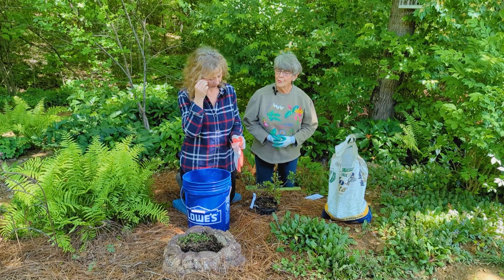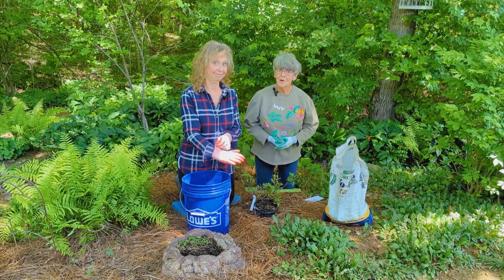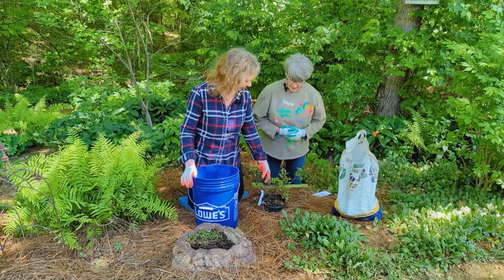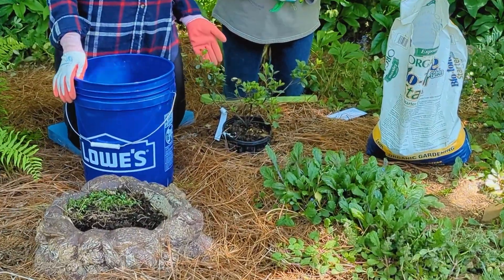There are varieties of azaleas that bloom more than once a year, but this particular one is a spring bloomer. So it won't bloom probably this spring because it's getting established — that is correct. But it's okay because it has these gorgeous little leaves.